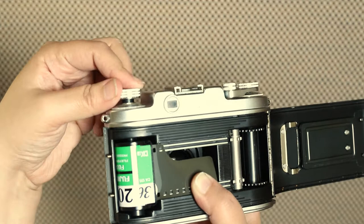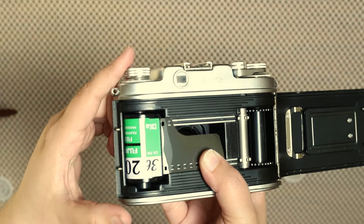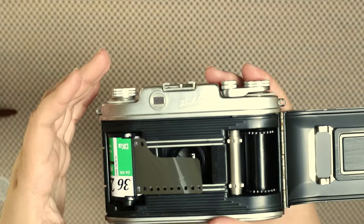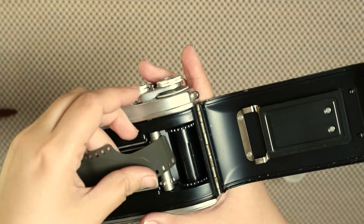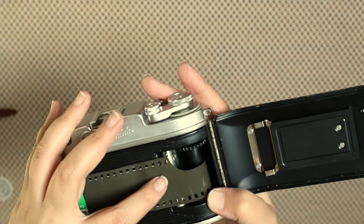Once it's all closed and secure, like any other film, you pull it out and take it to the other drum. You look for the little slit where the end of the film goes and you put it in. Make sure the little teeth of the drum are aligned with the little holes of the film.